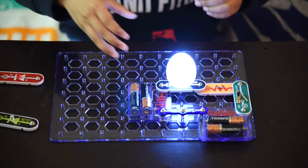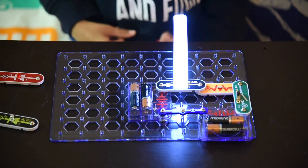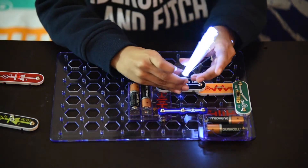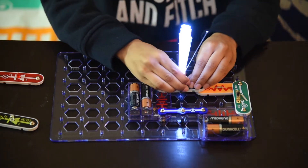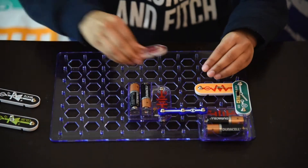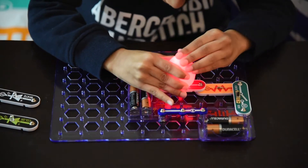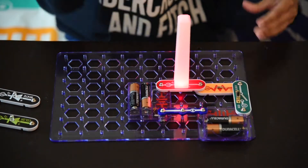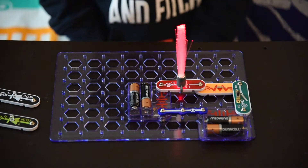Now let's change the LED to a different color. Wow, that's a white egg. Now white tower. Now time for a white tree. Wow, this is amazing. Now let's change the LED to a different color. Wow, that's a red egg. Red tower. And a red tree. Wow, amazing.